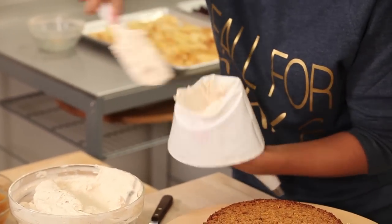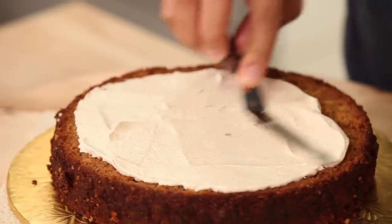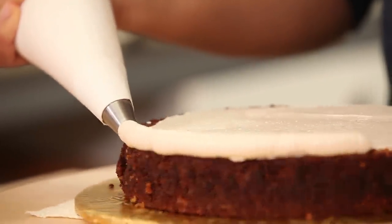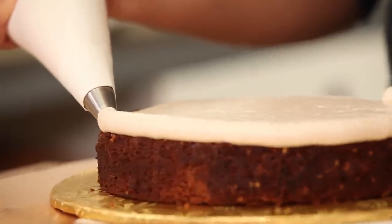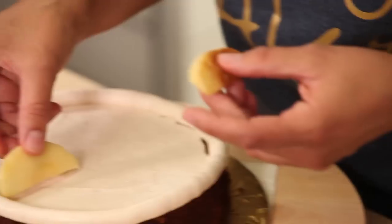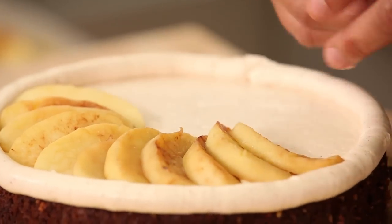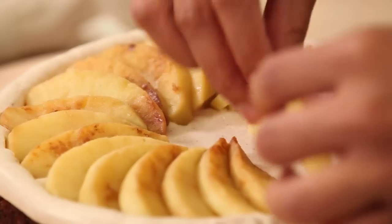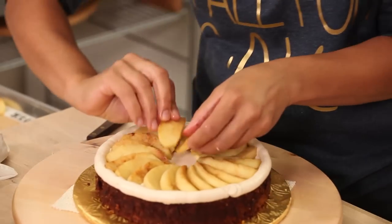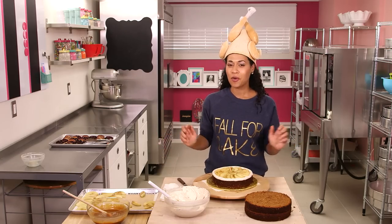I'm going to fill a piping bag with a bit of this cinnamon buttercream and spread a nice layer of cinnamon buttercream right onto the carrot cake. Then take your piping bag and we're going to make a cinnamon buttercream fence — just pipe around the perimeter. This fence is going to hold in mainly our caramel and stop our apple wedges from poking out the sides when we ice the cake. Fan the apples within your fence, thinking of a clock pattern, and overlap a little bit. To fill in the gap in the middle, just take two apple slices and overlap them.